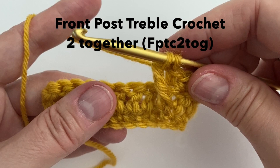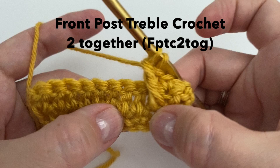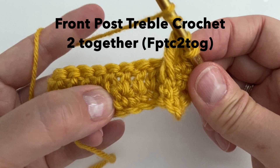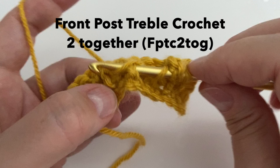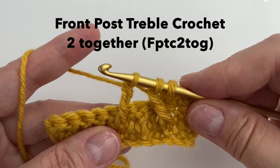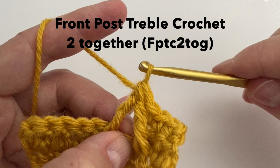We will then skip 3 single crochet — 1, 2, 3 — and we are going to go into the 4th one. Around the 4th one we will make the other part of our front post: yarn over 2 times, insert around that single crochet, yarn over, pull up a loop, yarn over, pull through 2, yarn over, pull through 2 again. And now to finish the stitch, we will yarn over and pull through the final 3. And there it is.